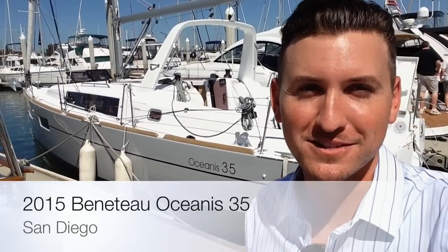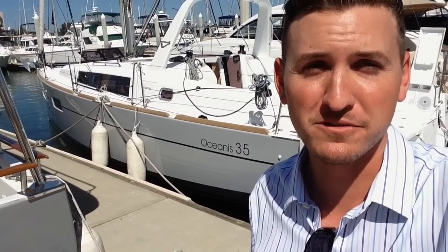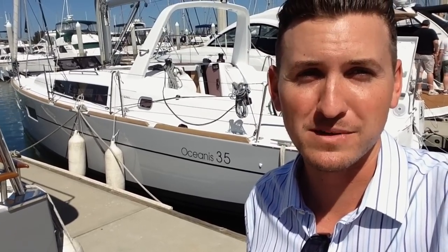Hi, I'm Sean Smith. I'm here in front of the 2015 Beneteau Oceanus 35 that's available for sale in San Diego. I'm going to give you a brief video walkthrough, tour the vessel, show you the features. Come join me and take a look.